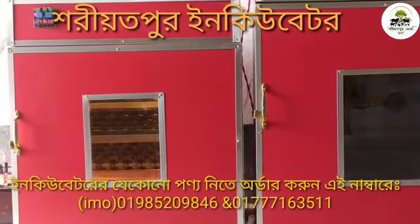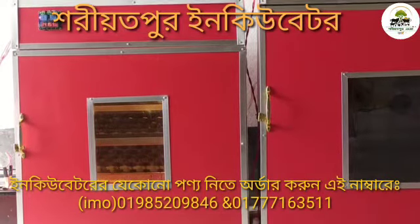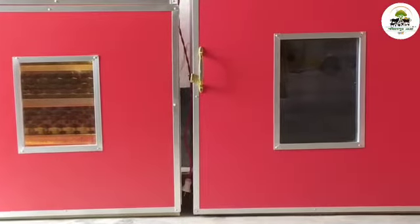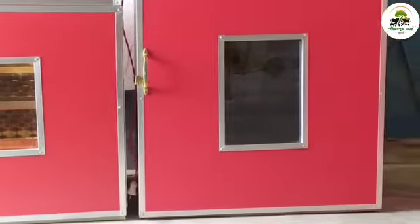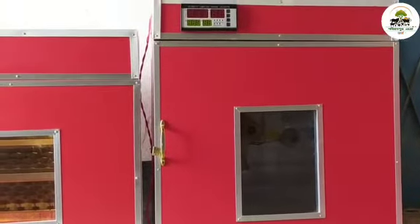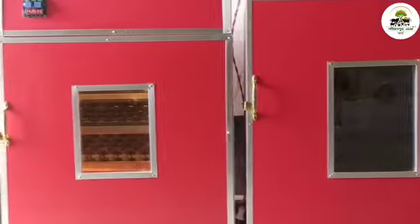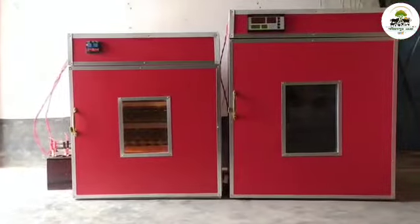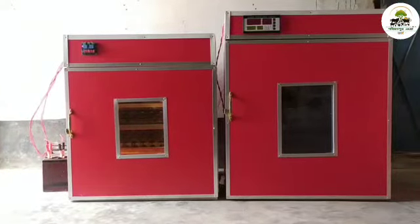The first incubator is not the same as the others. This incubator grows the same way and is a better option.